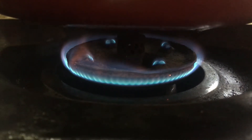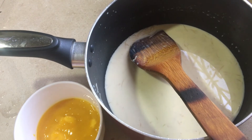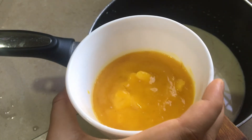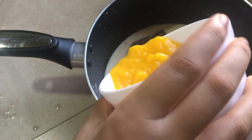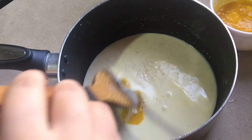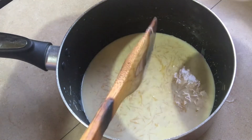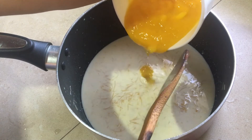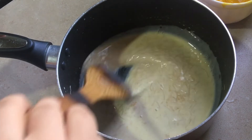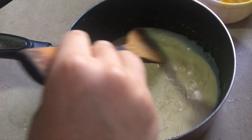Then, let's mix it up. Add the mango pulp and mix it in. This is optional for you to use it in the pan.